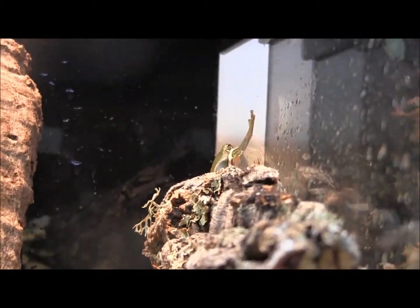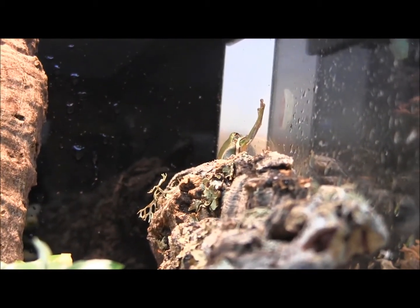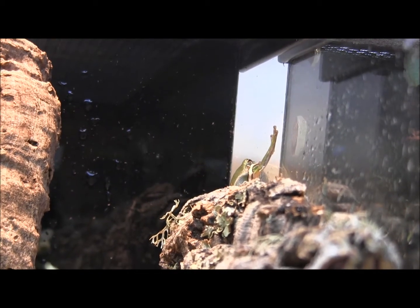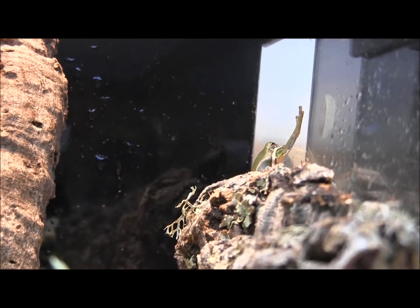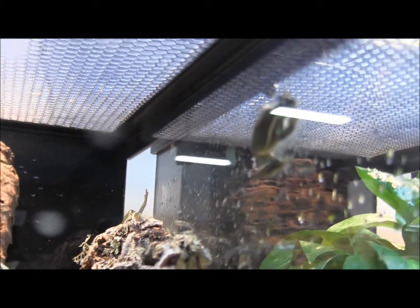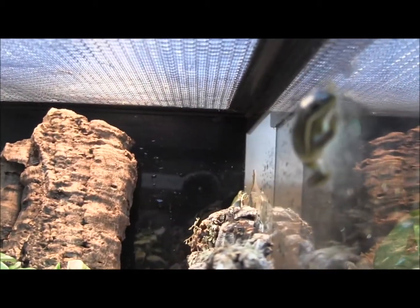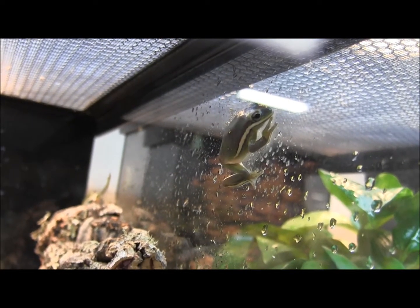They are from the southeast United States, so they're used to a semi-tropical climate and a bit of a warmer temperature — below 75 on average if you want to keep them in captivity. They feed on medium crickets, and if you're feeling adventurous, you could try regular sized mealworms — but make sure they're nice and warm before offering something as hard-bodied as a mealworm.